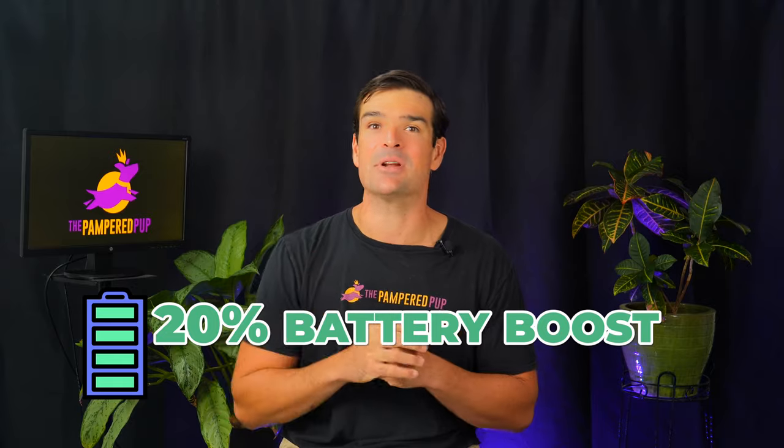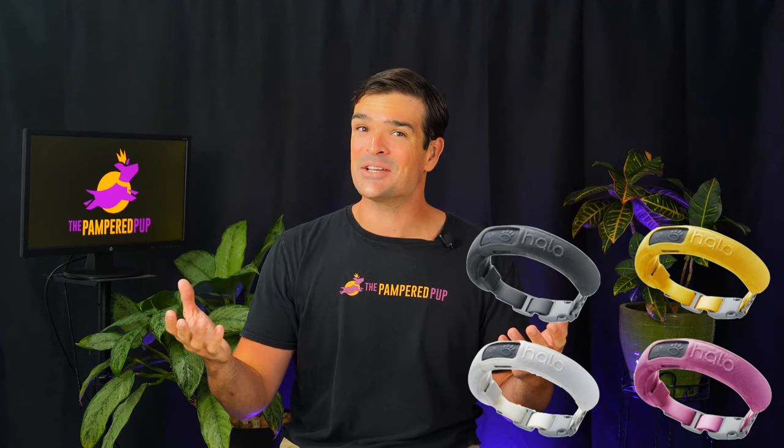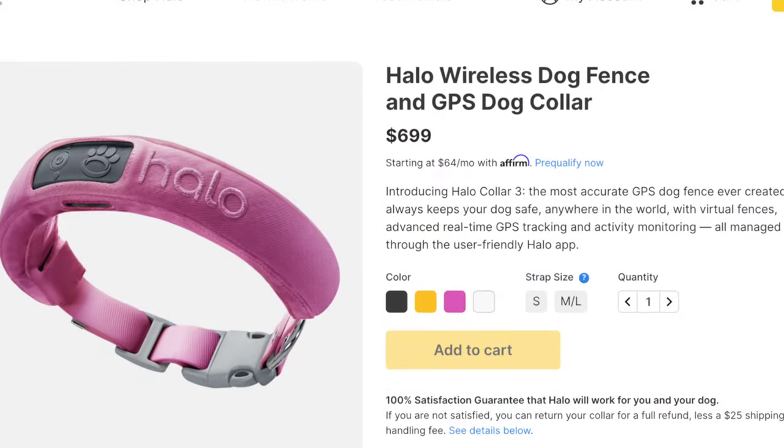Halo's claiming a 20% battery boost, which means up to 24 hours of juice — to be tested. They've rolled out Orchid and Sunburst color options, in addition to Graphite and Ivory. Considering dogs can't tell Orchid from Onion, this is more for the human eye. With all these upgrades, you'd expect a price hike, but no — Halo's kept it stable. Good on them.